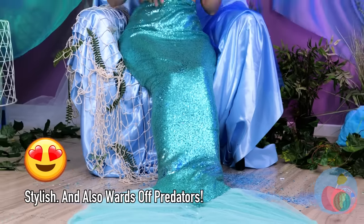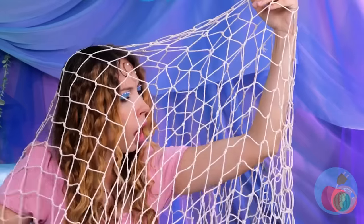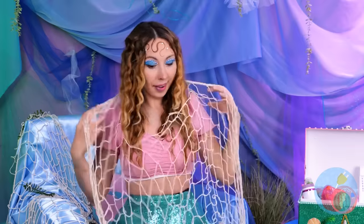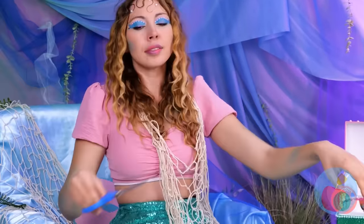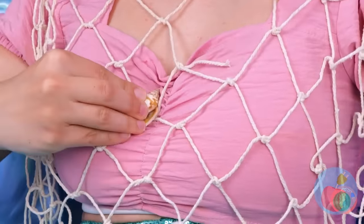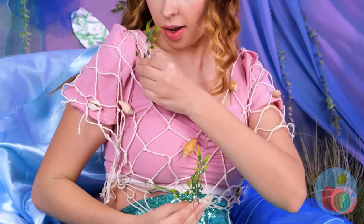A few more squeezes and you'll be sparkling in no time. A fishnet! Scissors to the rescue. This fishnet could be a fashion statement — cut it up a little more and it's a new top. Some shells can help decorate it, and sea flora also comes in handy if you need a little color.